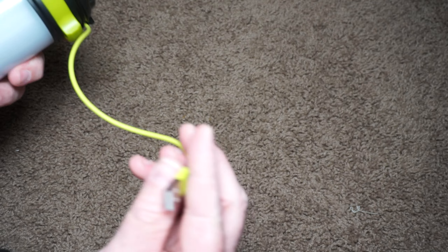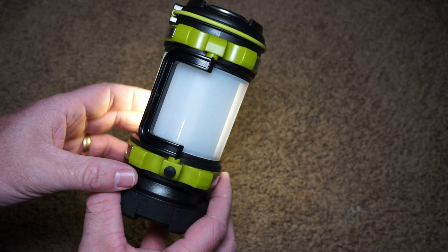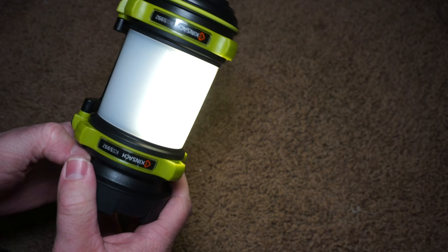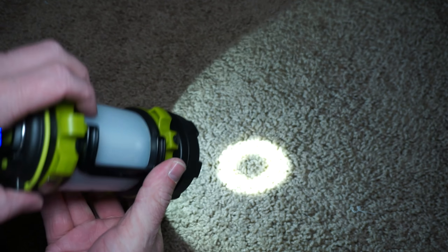You can either light up the whole lantern or just one half. If you press and hold the power button you can also dim the lights. You can also use this as a flashlight and it is super bright.